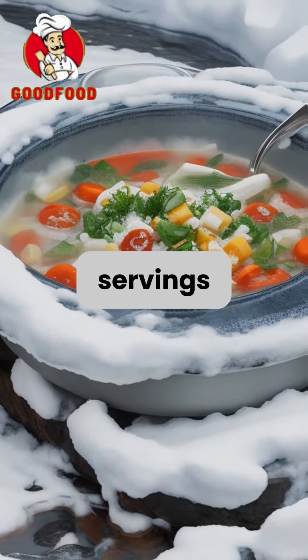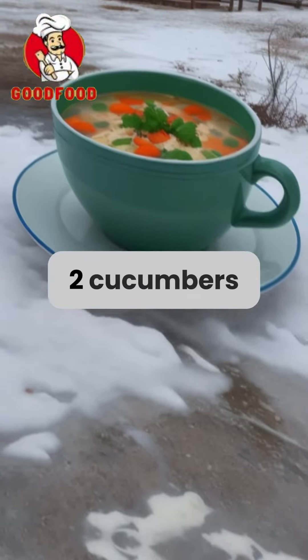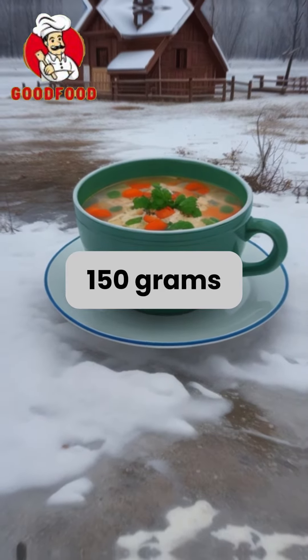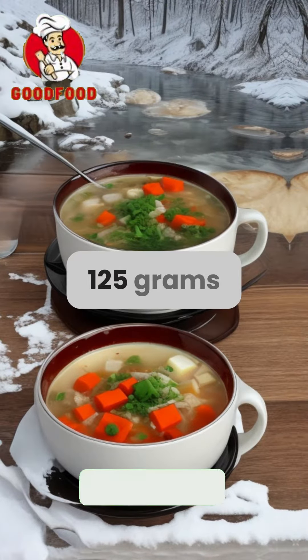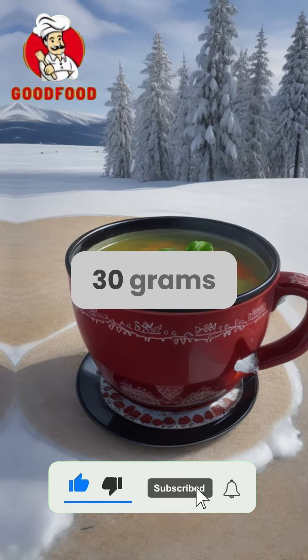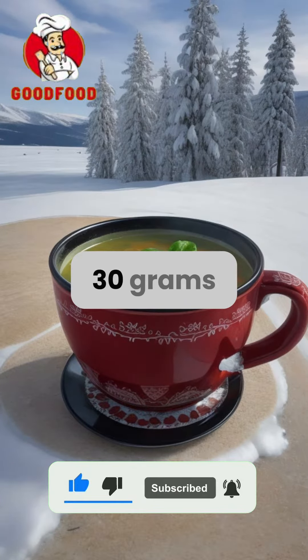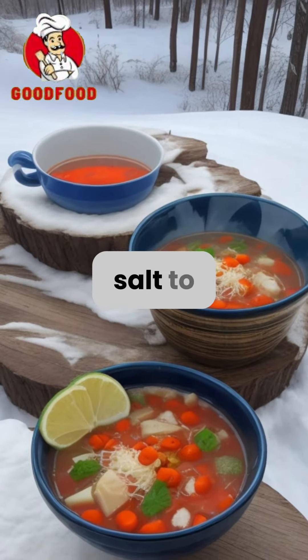For eight servings, gather 500 grams fish, 2 boiled beets, 2 cucumbers, 150 grams beet tops, eight to nine beet top petioles, 125 grams sorrel, 125 grams spinach, 150 grams nettle, 30 grams green onion, 30 grams parsley, 30 grams dill, 1 TSP salt, and 2 bay leaves.